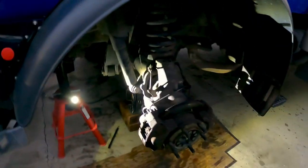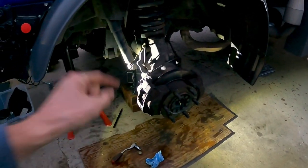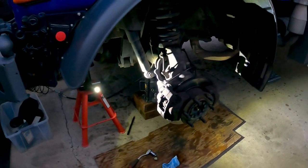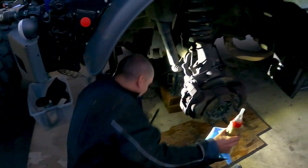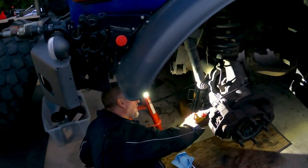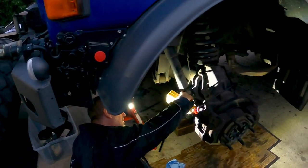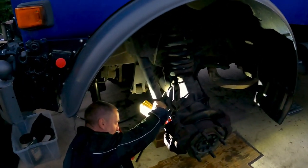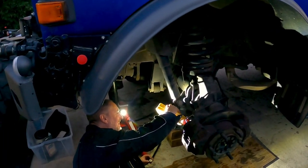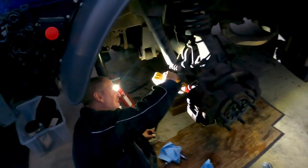We are almost done with this project. Got the wheel hub back on, got the brakes back on, just bled the brakes - those are done. We're topping off the portal oil at the moment and then we will put the wheel back on and be done with this project. I'm sure Dan will be quite happy about that. Oh yeah, it's been a long day.